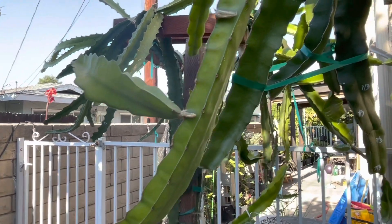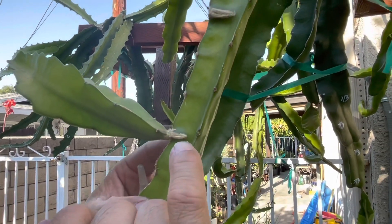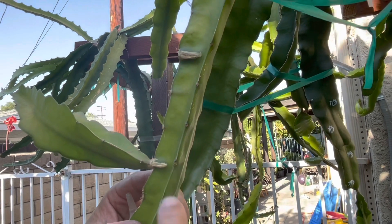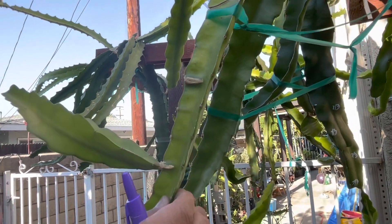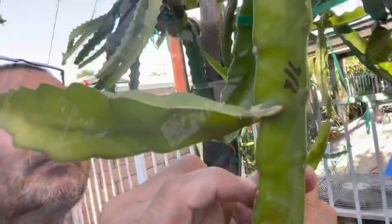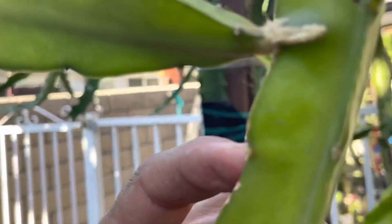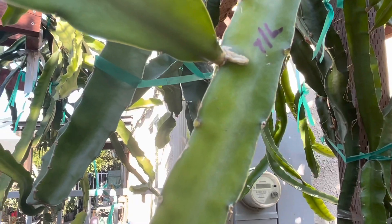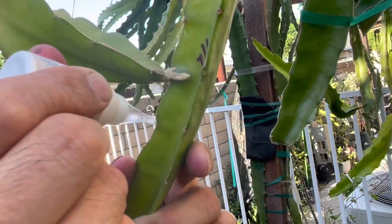I was scared to use it last year. Here's a tip: you can actually do it twice. If nothing comes out after five days and it starts to dry up, just flick it again with your fingernail and reapply. You can do it again. Here you can see the node is completely exposed — it's all yellow.